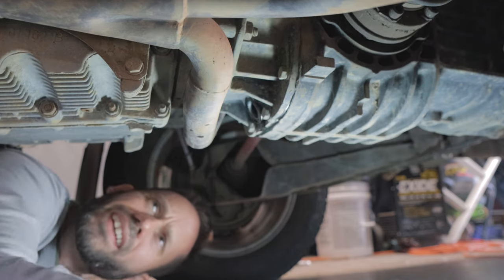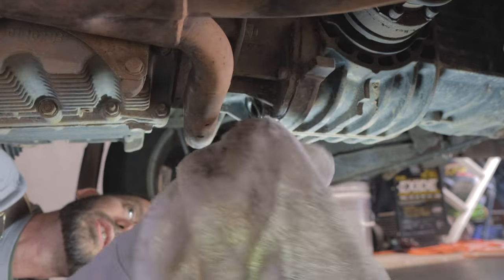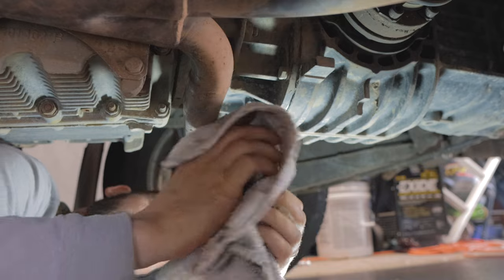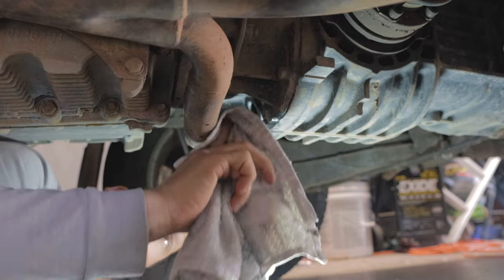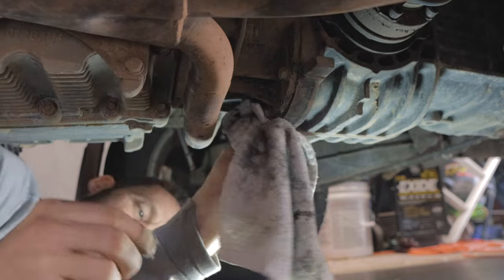Oil's done draining. Let's clean this up a little bit — wipe off any excess oil. I always want to keep everything as clean as possible. If I have any oil leaks or something I didn't notice before, you'll catch it before it becomes a problem. Just keep your stuff clean; it's a lot easier to deal with.